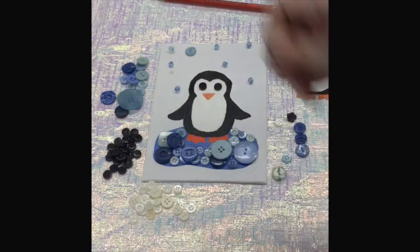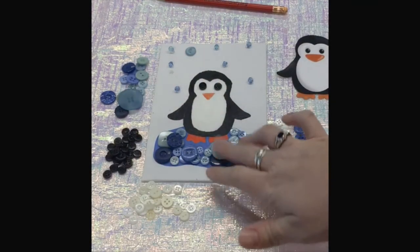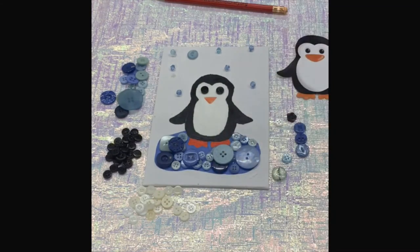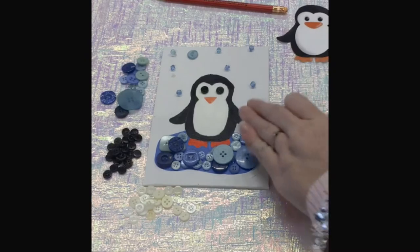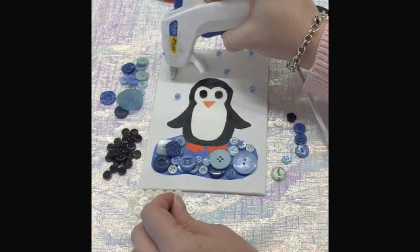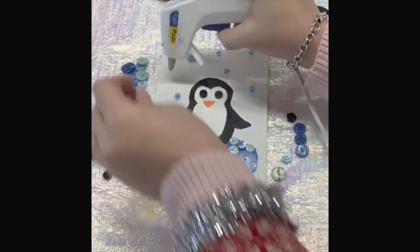I think I might be finished with the water or the ice down here, but I'm going to do a few things in the background now, so I'm going to put some glue.